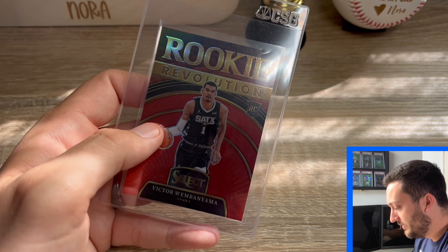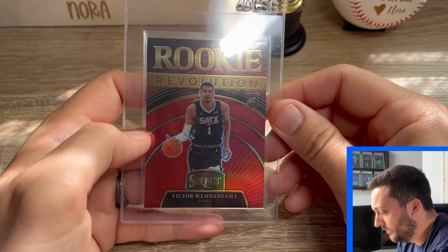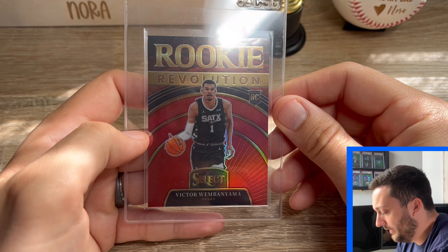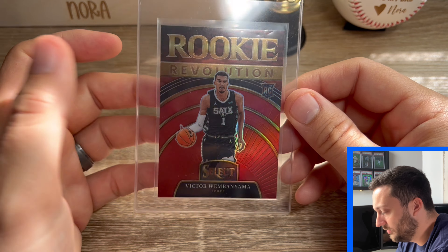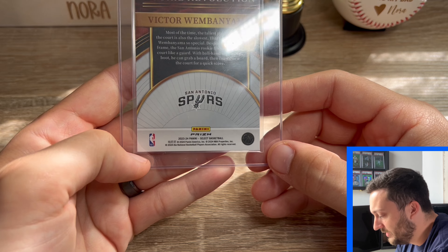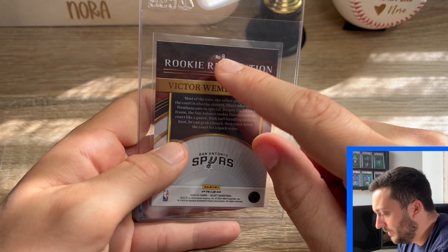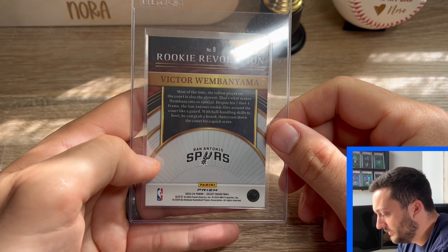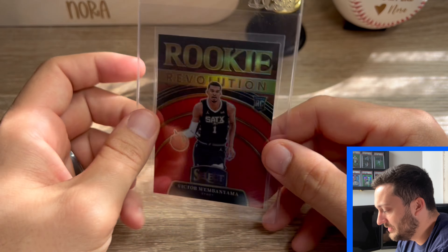And then the last card we have is a Victor Wembanyama card, a red rookie revolution that we're going to be sending. It looked pretty clean to me — definitely either a 9 or a 10, and I'm hoping it comes back at 10. The front looked pretty flawless to me. The only issues we had were some weak bottom corners, but luckily the border down there is white so you can't really tell unless you're really looking at it. The top black corners looked good, which is a good thing. So I can see this one going either way, but that is the preview guys — I hope you enjoyed it. I can't wait to get this back and see what we get. Thank you guys, and I'll see you next time.